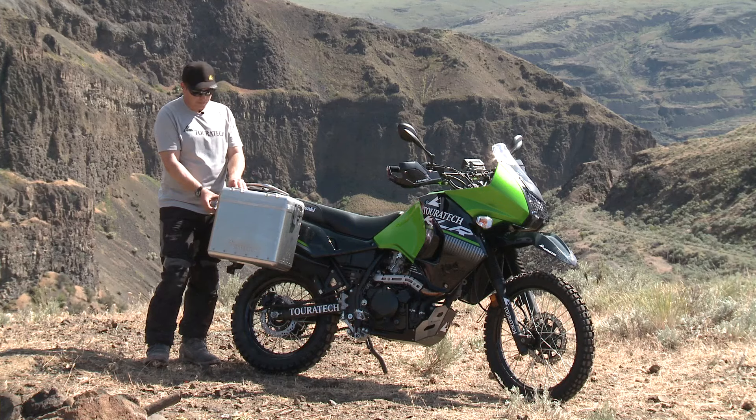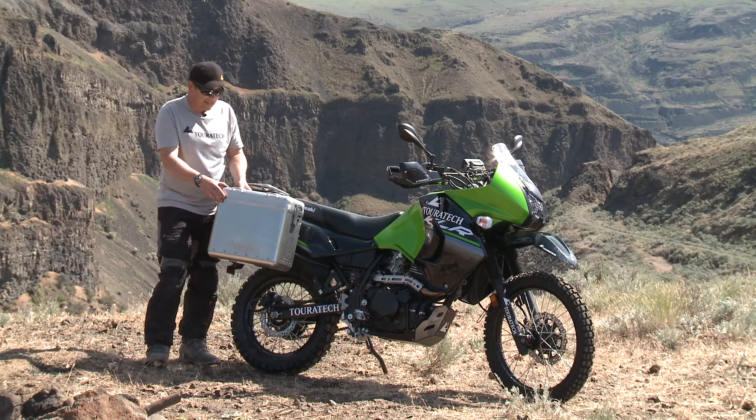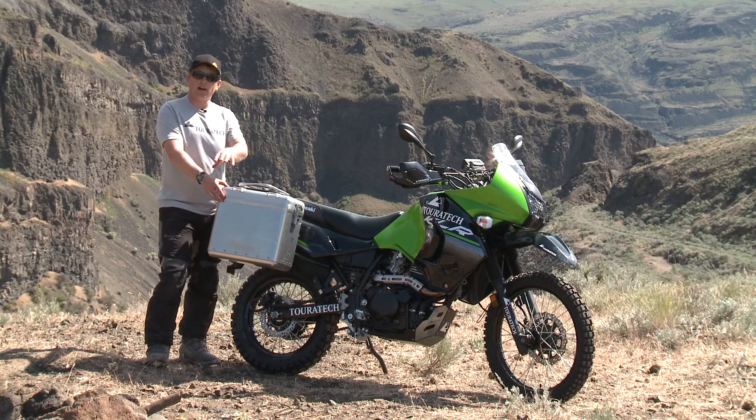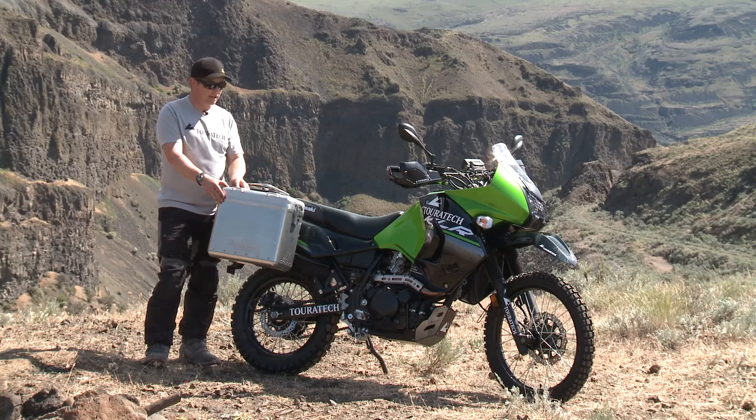The sealing edge is improved on this — it's got a deeper groove, so it really is a positive engagement, which helps it keep shape. When you're at the campfire at night, you can pull this off and sit on one of them around the campfire. You can also set your cook stove on the other one, so it's got great utility at the campsite.